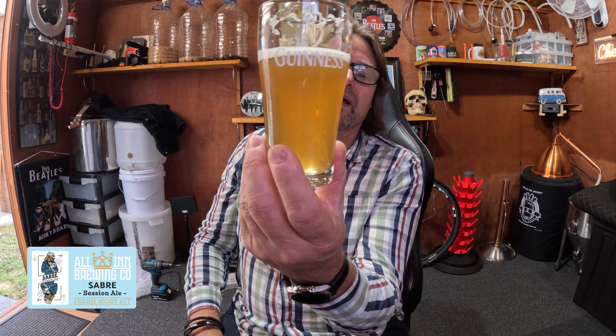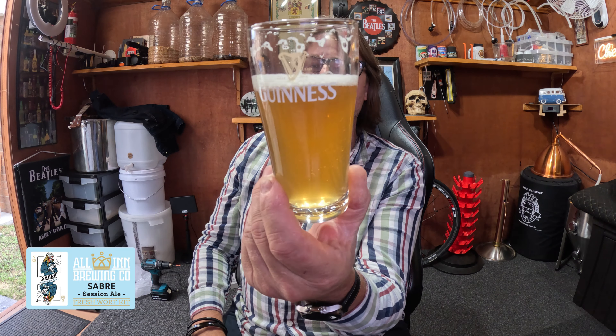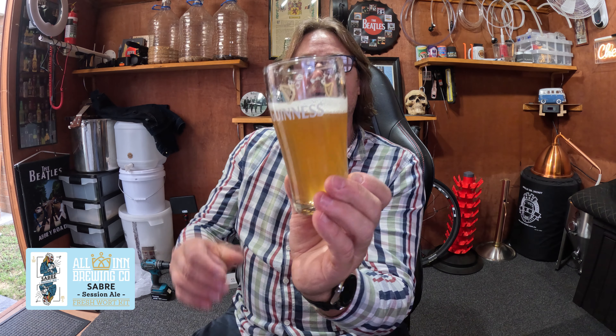This is All Inn Brewing Co — the other phone's gone down. All Inn Brewing Company, they created a wort kit that is pre-dumped, so basically it's 15 liters, I think it's concentrated a little bit. You gotta add a little bit of water so you make about 20 liters.